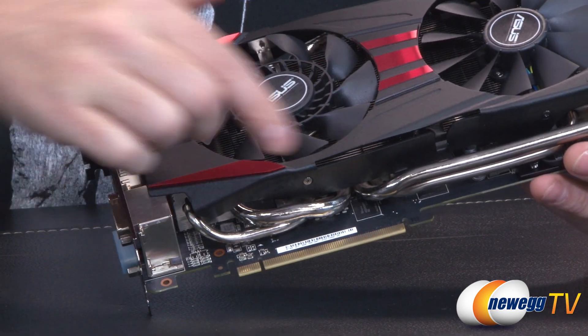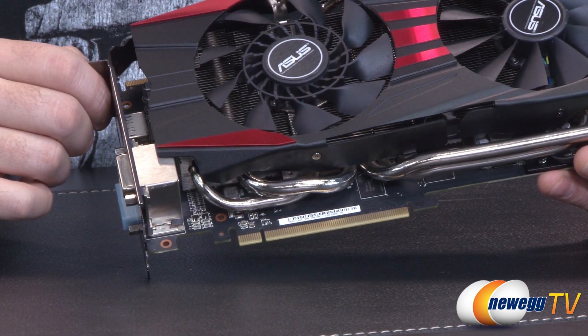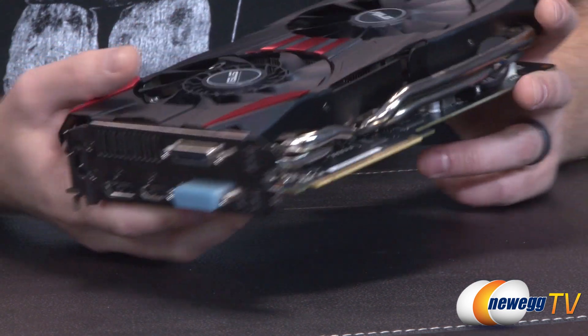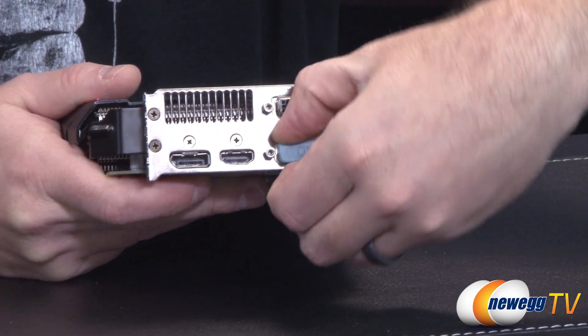The card uses a PCI Express Gen 3 connection, and it is backwards compatible with PCI Express Gen 2. So if you're using an older motherboard, you can still install this card and get about 99% of the performance you'd get with PCI Express Gen 3.